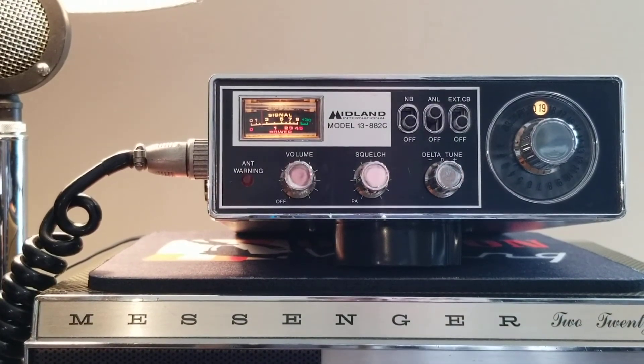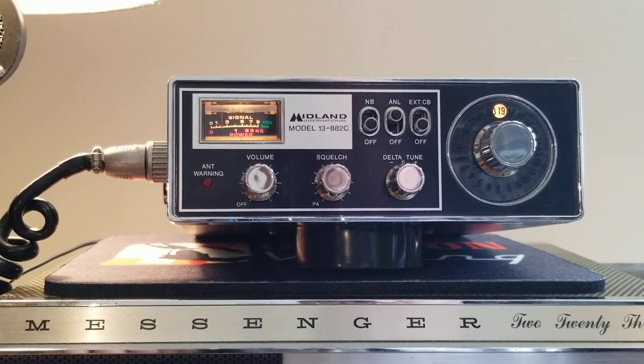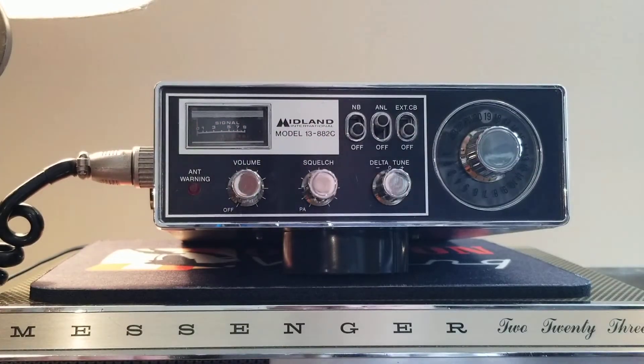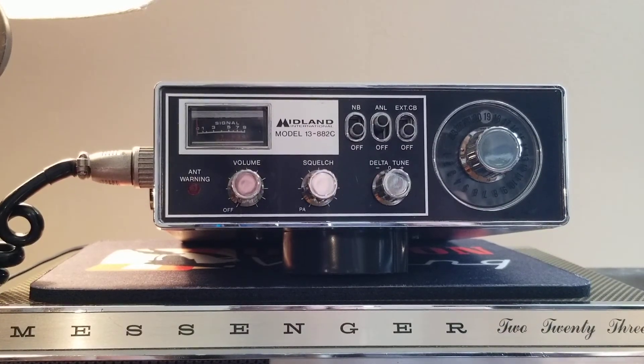That's pretty dead-on there for a 23-channel. This is a 1977 radio — it says so on the back. This was the last year they made the 23-channel radios, either '76 or '77 — the date codes are on the back. I'll be listing it on eBay shortly if you're interested — go look it up and bid on it. Appreciate you watching the video, have a good day.